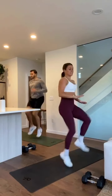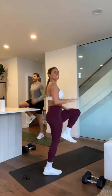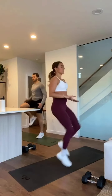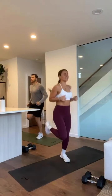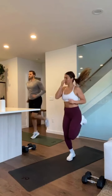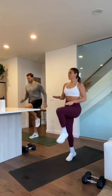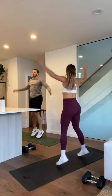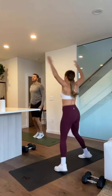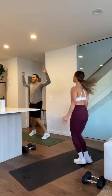High knees — drive them up. Let's go hard today. Butt kickers, keep that core tight. High knees. Jumping down.